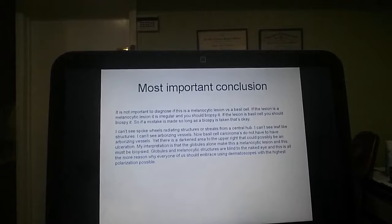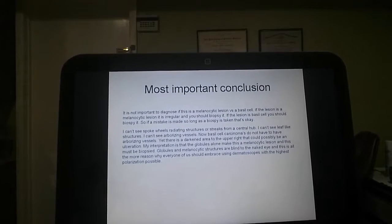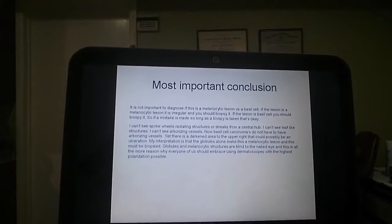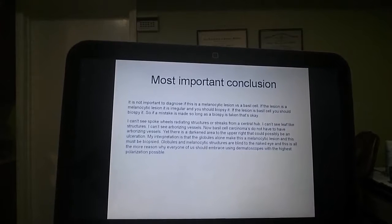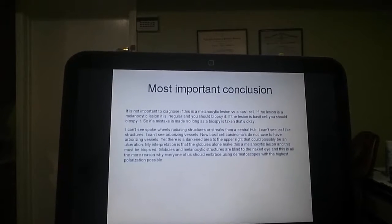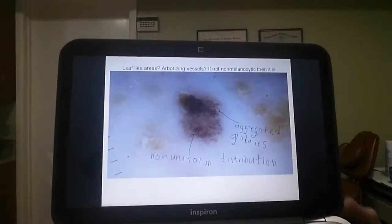If the lesion is basal cell, you should biopsy. So if a mistake is made, as long as a biopsy is taken, it's okay. I can't see spoke wheels, radio structures, or streaks from a central hub. I can't see leaf-like structures. I tried to see a leaf-like structure here — no such thing.